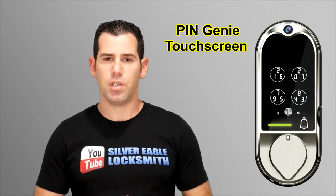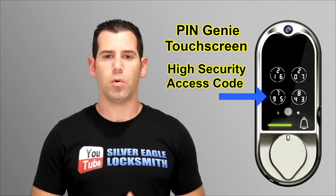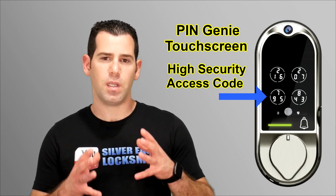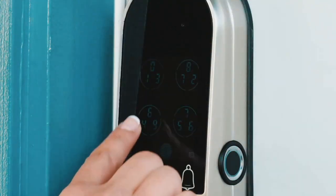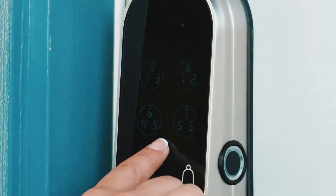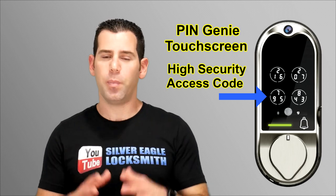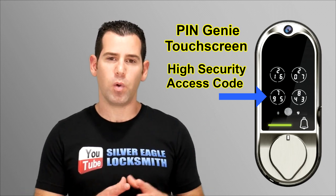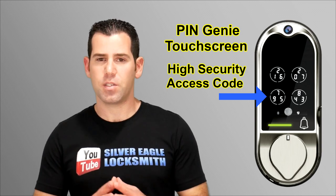The Lockleaf Vision also features the Ping Genie touch screen technology. Using a high-security access code, you'll be able to get into your house. Even if someone standing next to you sees the code you enter, they won't be able to replicate it — because the numbers appear randomly in different locations on the keypad each time. This is the Ping Genie technology, and it's really great.